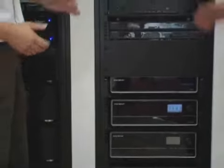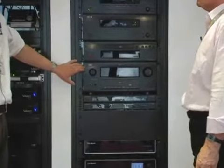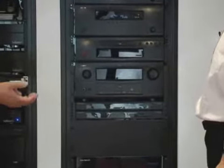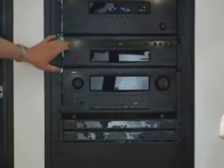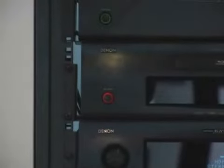We also have the power amplifier — the AVR4308, which is going to get an upgrade soon. On top of that, you see the new Blu-ray player from Denon, which is only doing the transport but is also controlling RS-232, so for CI business it makes a lot of sense to work with it because it's also connected with the new DVP-602.